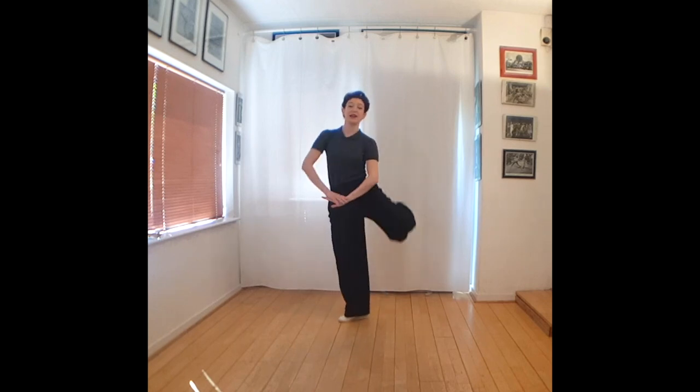Hi everyone, Anna here from SwingoutCK.com. It's jazz-alation time. Today our sequence has a sailor theme. We're going to do sailor kicks and sailor steps.